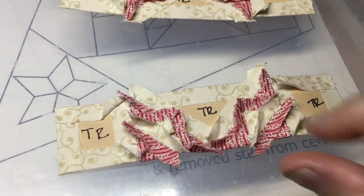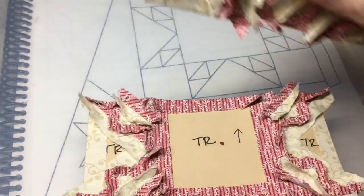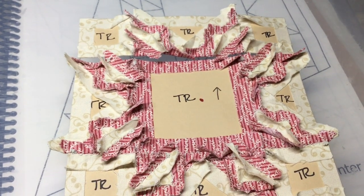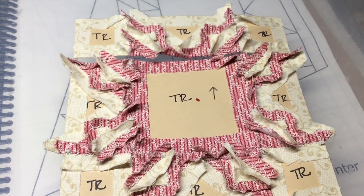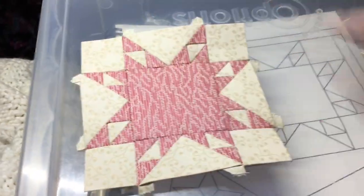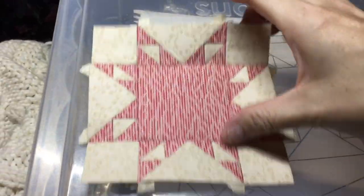I've got the top row assembled, and I will put it on top of the other two rows I've already put together. I've got all three rows attached, so basically I have a block completed. But I'm not making a block — I'm making a corner.